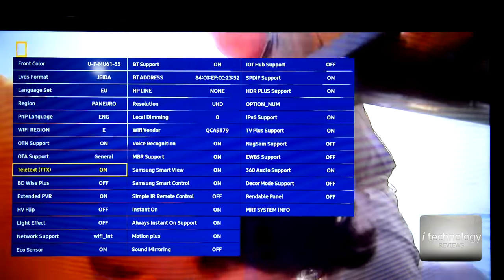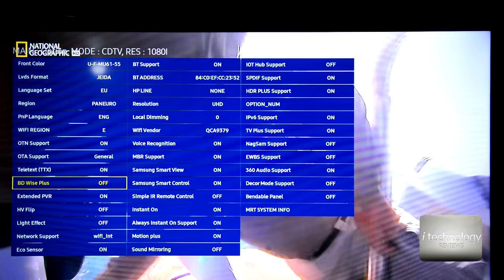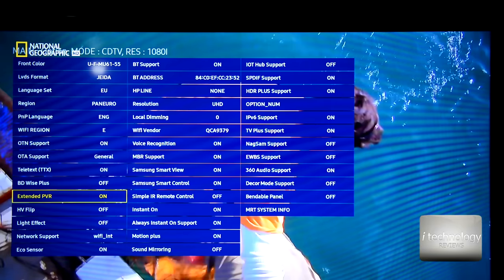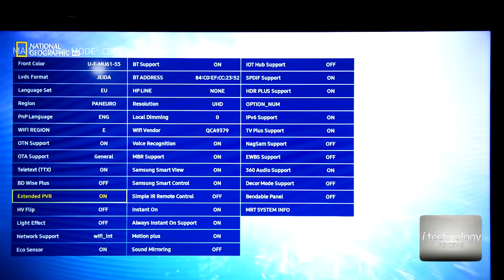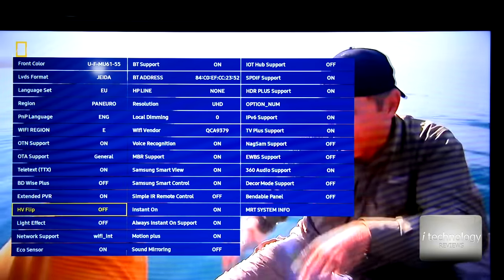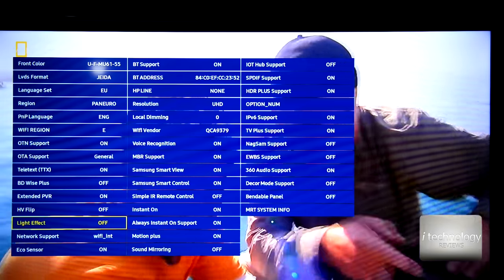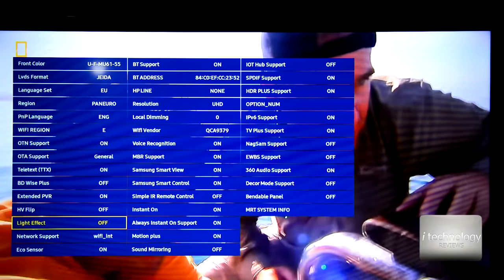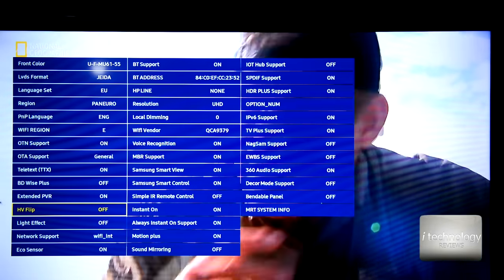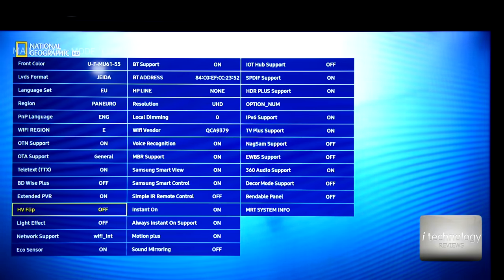This TV has Teletext — I don't know who uses Teletext anymore. I'm looking forward to 4K 3D TVs. If manufacturers make 3D in 4K, because 4K HDR already looks awesome — imagine 4K HDR and 3D together, it would be amazing.